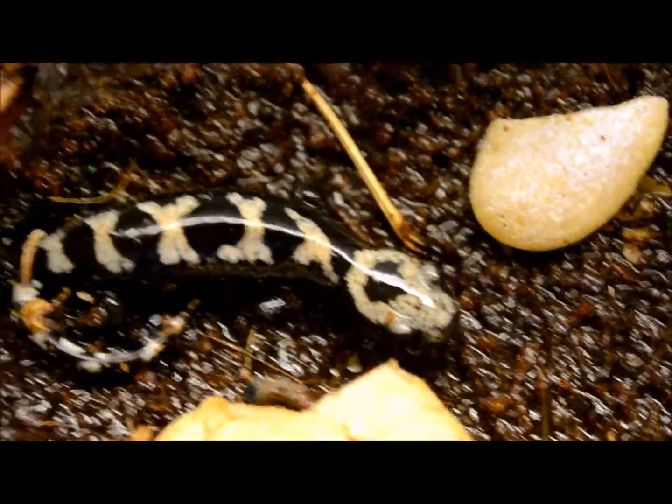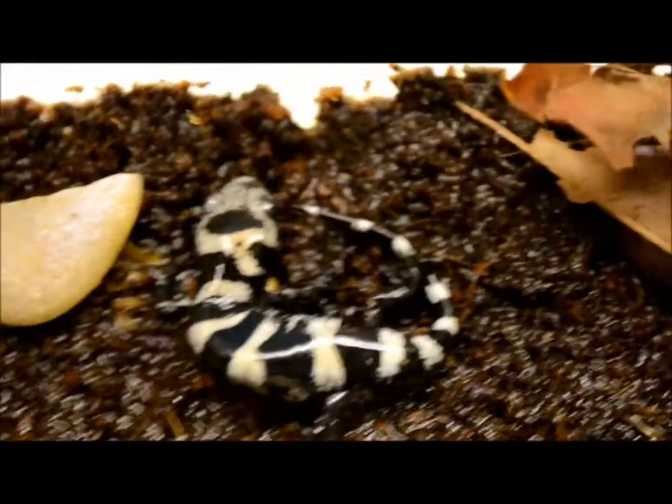As you can see right here, that's what they look like. I'm pretty sure that one's a female and that one's a male.